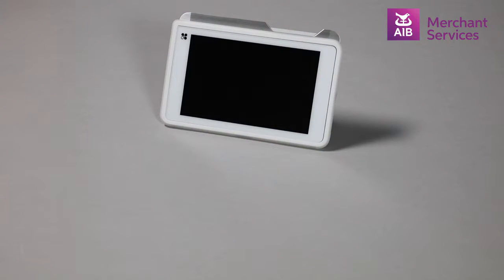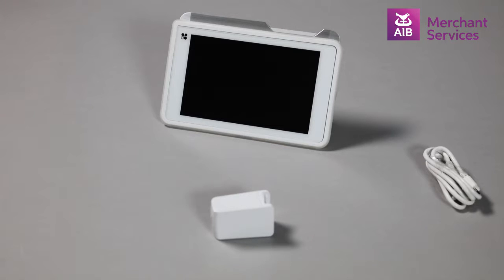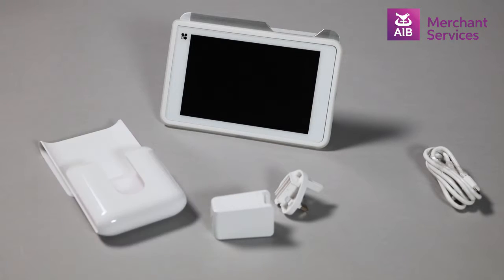The Clover Mobile device, a USB wall connector, a universal USB cable, a plug, the holder for the device, and a SIM card.